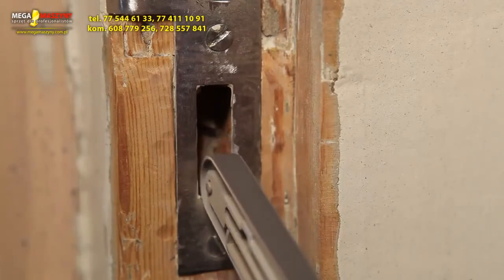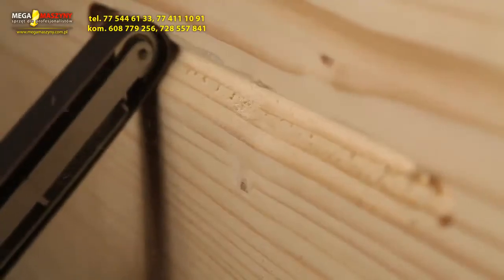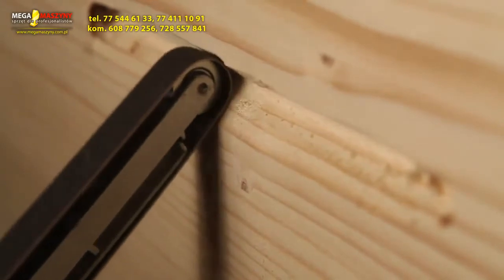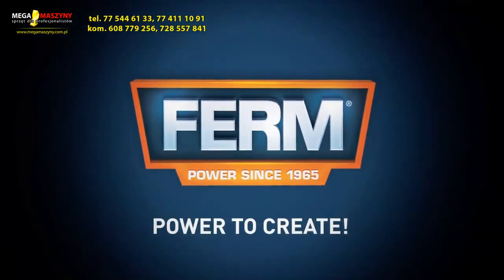Because of its small arm and sanding belt, this power sander is ideal to use for more detailed sanding applications. Firm — power to create.